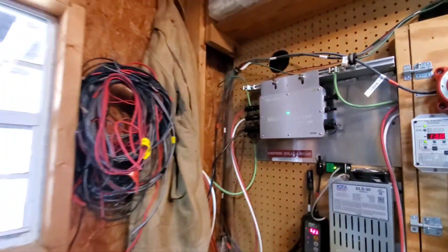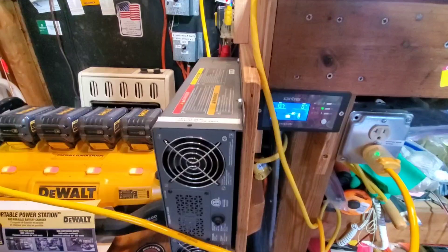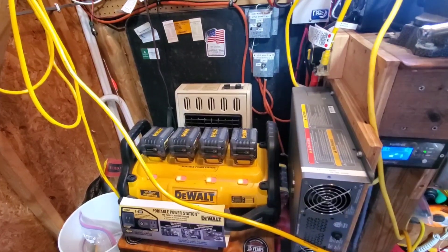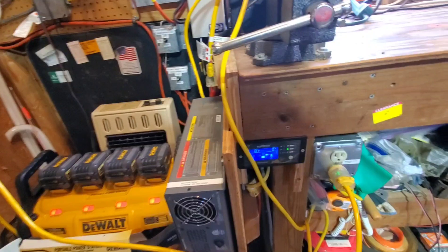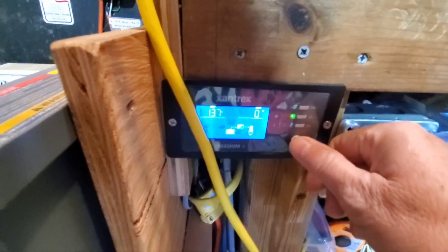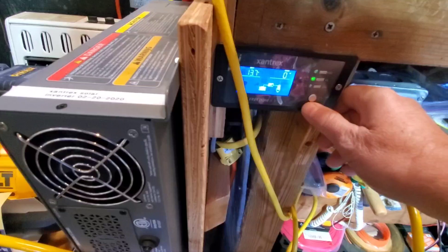Anyway y'all, I just want to touch base. My other one is set up to my off-grid, which right now we're running the off-grid inverter to charge up my Dewalt power station — just in case you never lose power, we've got other means of power. That's a good unit, the Dewalt portable power station. This is the Xantrex Freedom X 2000 — 13.7 volts, zero watts.